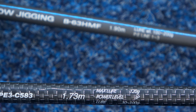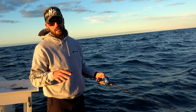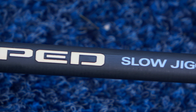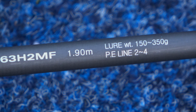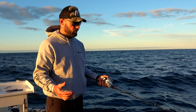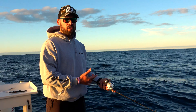This is a PE3 light jigging rod, and it's only rated to a 100-gram lure. A PE3 slow jigging rod — the one I was using in my last video — is rated up to 350 grams. That's one of the key differences.